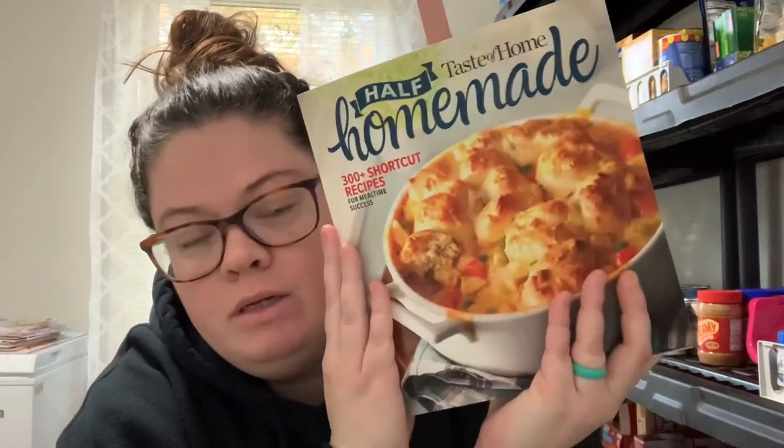Hello everybody, welcome back to my channel! Today's video is super fun — we've got another cookbook collaboration. I've been hosting these throughout the year, starting in January, and I've only missed about one month. The cookbook will be linked down below if possible, otherwise the recipes will be typed out, and I'll have the playlist link down below so you can check out everybody joining in this month.